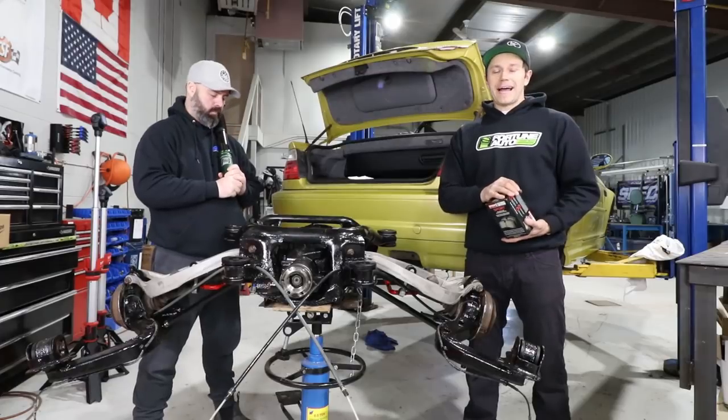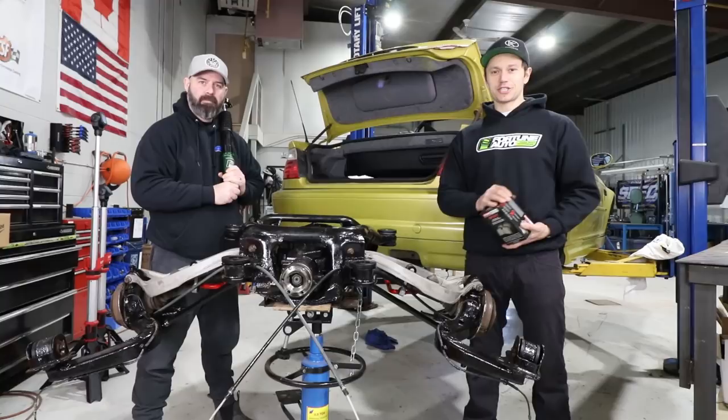Welcome back to another episode of our drift car build off, presented by Coil Rad and Spec Clutch. Today we reinstall the whole rear subframe and install some Fortune Auto coilovers and StopTech brakes.